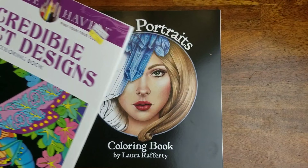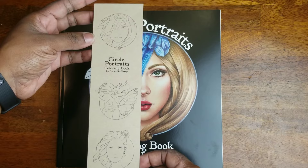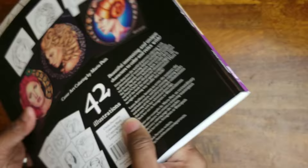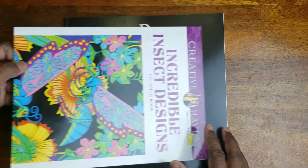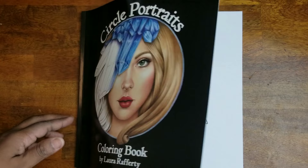The book I'm adding is 'Circle Portraits Coloring Book' by Laura Rafferty, and it came with this cute little bookmark. Let me put it up against the Creative Haven book for size comparison — you can see it's less than 11 inches in length but wider than eight inches. It's a nice square, probably about a 10 by 10 size.